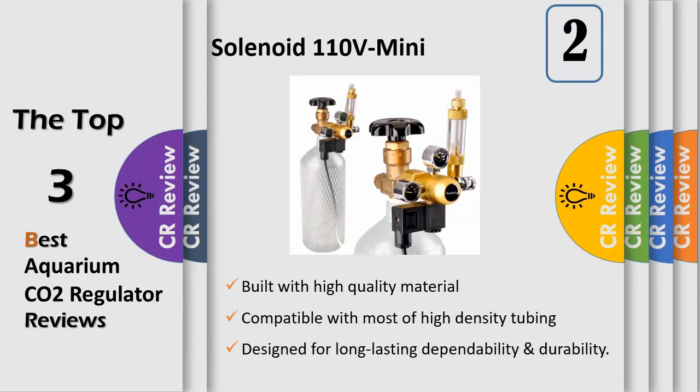Strong and durable material is specifically designed to deliver precision measured amounts of CO2 in pressures LP 150 PSI and HP 2000 PSI. The CO2 aquarium regulator is compatible with most high density tubing to inject your aquarium with CO2 quickly and easily. It also works well with most CO2 atomizers and diffusers.